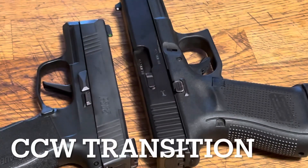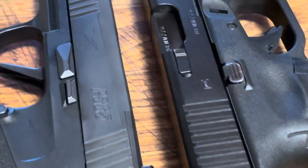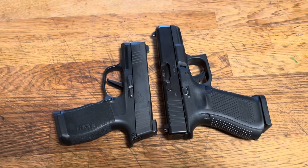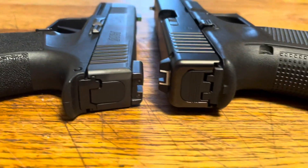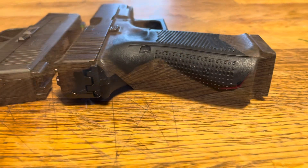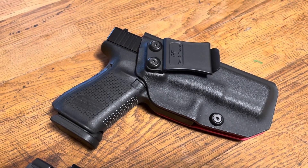Welcome to Gun News and Reviews. I'm David Drake, and we're going to talk today about a series of upcoming videos discussing my current transition in my concealed carry weapon choice. I've been carrying the Glock 19 for a long time and wanted something a little bit slimmer for in-the-waistband carry that doesn't sacrifice accuracy or capacity, and that's why we're in the process of switching to the SIG P365X.